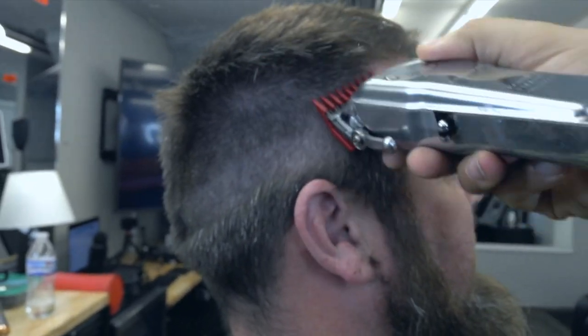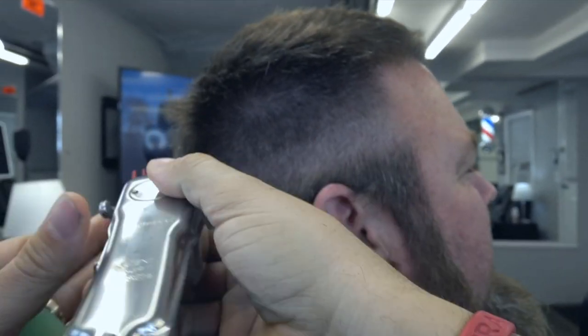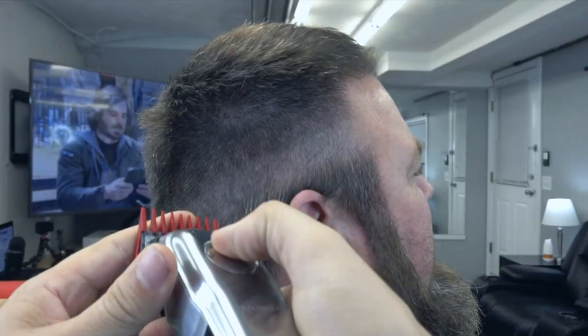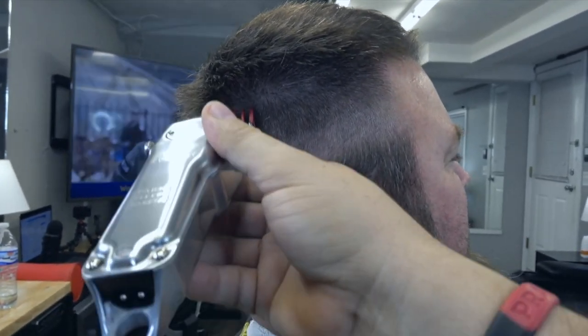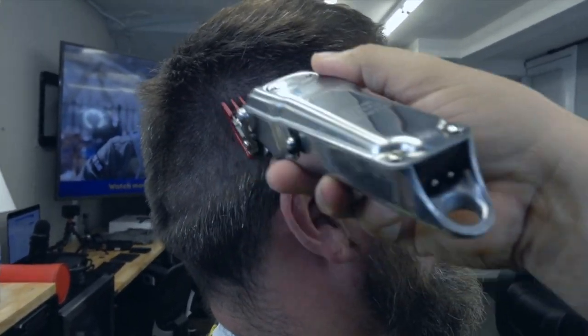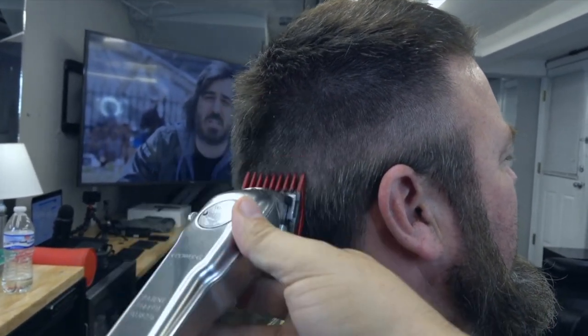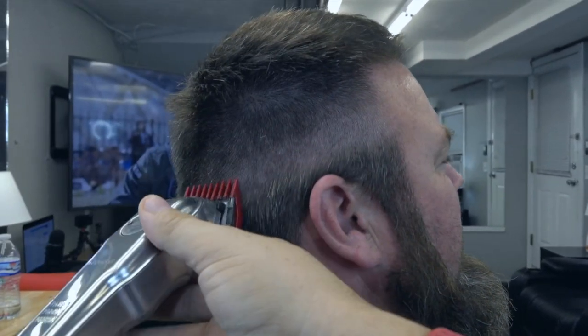Seguimos con el peine número 2, llavecita abierta. La cierro la llavecita un poquito y sigo pasándola en esa área. Ahí la cierro por completo la palanquita. La palanquita o la llavecita es lo que está al lado izquierdo que toco para abrir o para cerrar.